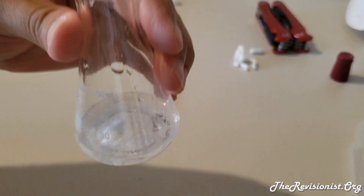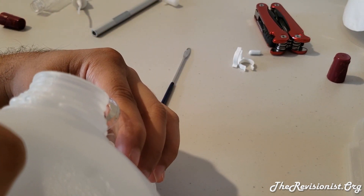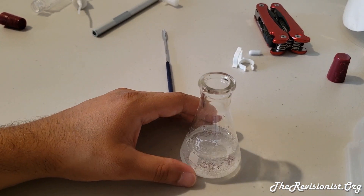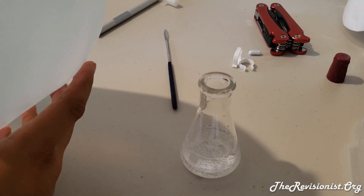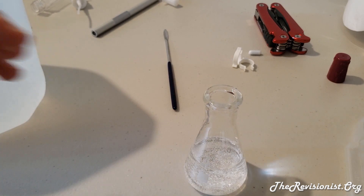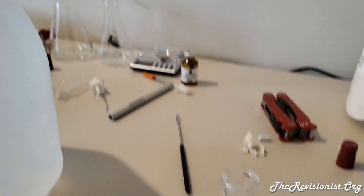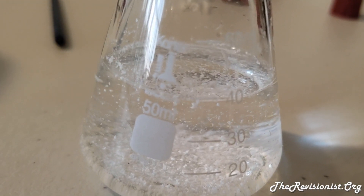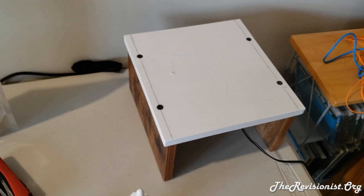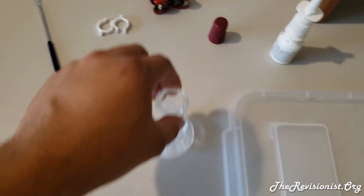Now I'm going to go ahead and stir the mixture. You just want to keep the flask steady on top of the stirrer — that looks like it's at 40mL. Now I'm going to go ahead and stir the mixture using the magnetic stir bar and the stirring machine I showed you before.